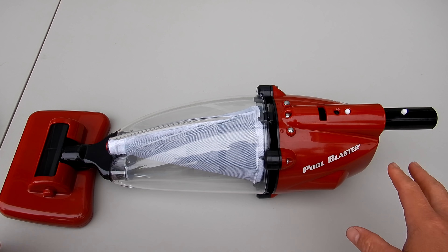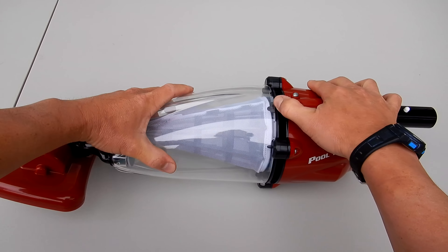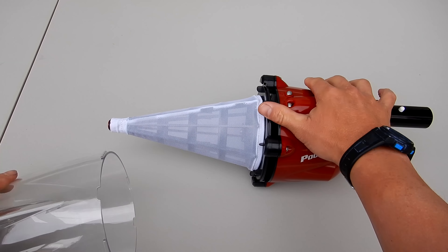The assembly of the Pulse is very easy. To access the filter cone to clean it, you just simply push here, turn this, and it slides right off. It's very simple.